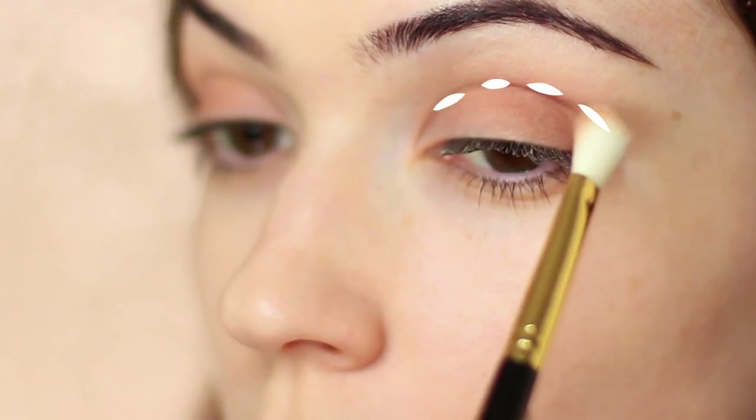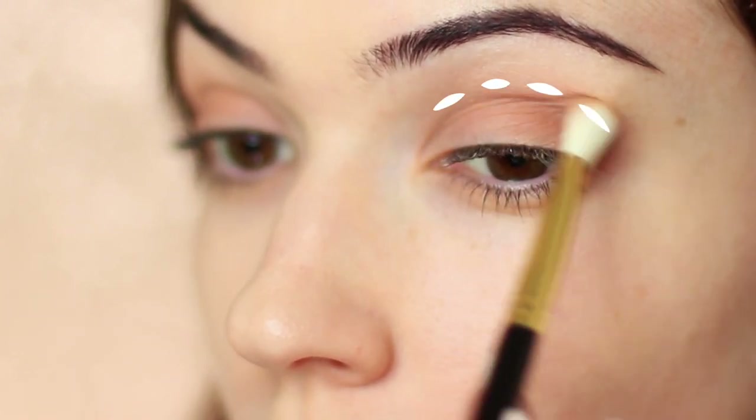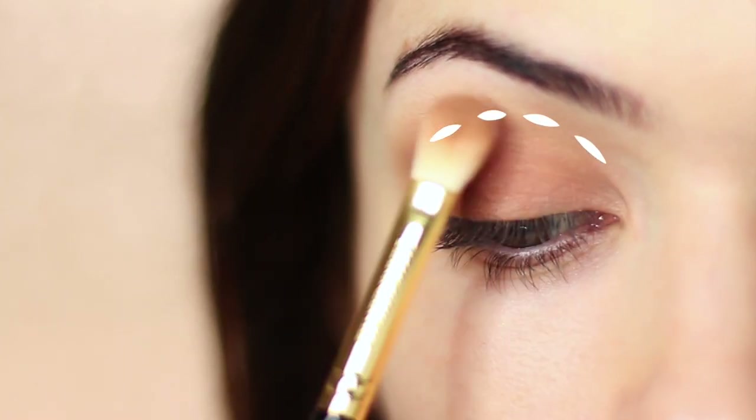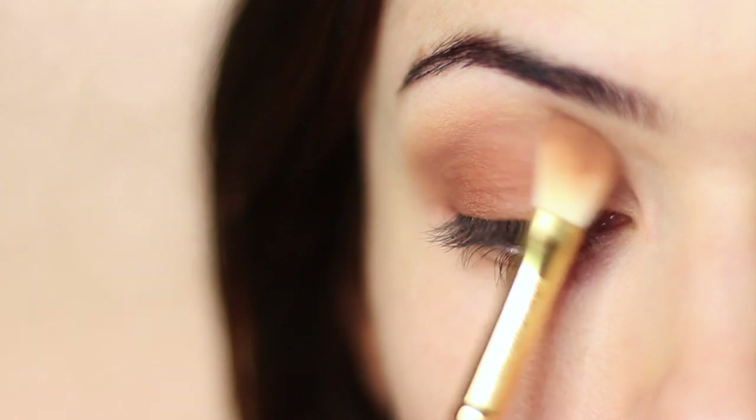The crease area is basically where your eyelid creases into your eye shape. Some people have it more prominent than others, but it's kind of always there — and you can also fake one if you don't have one. You want to blend this softly upwards toward the brow area, but it should very softly fade out into nothing as it reaches the brows. That's the key to a mid-tone.